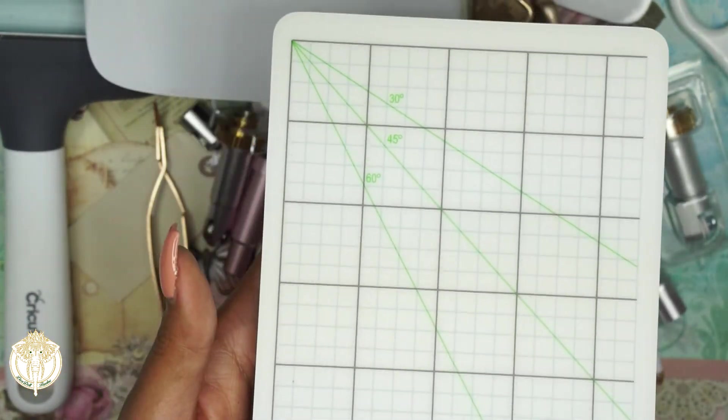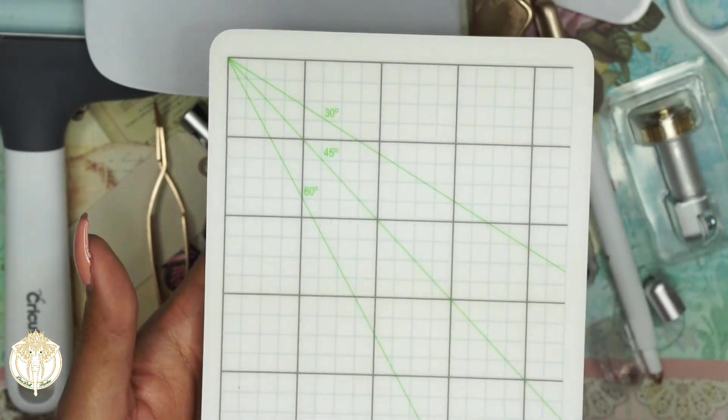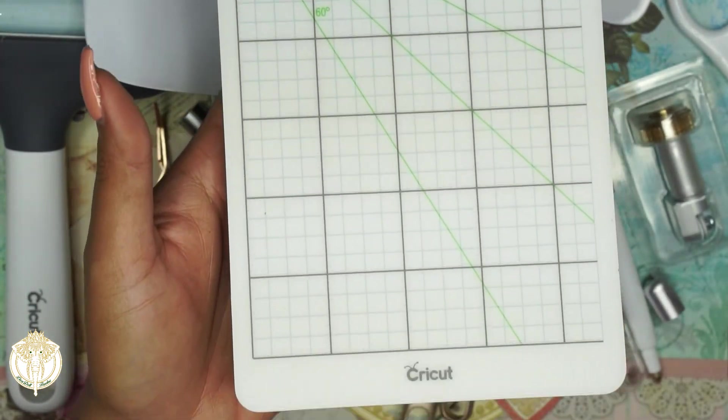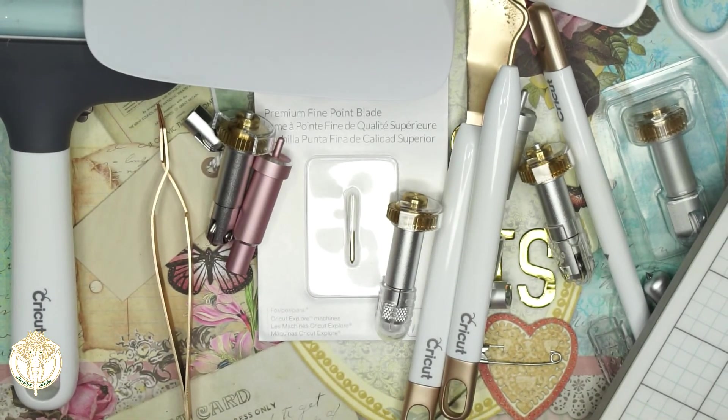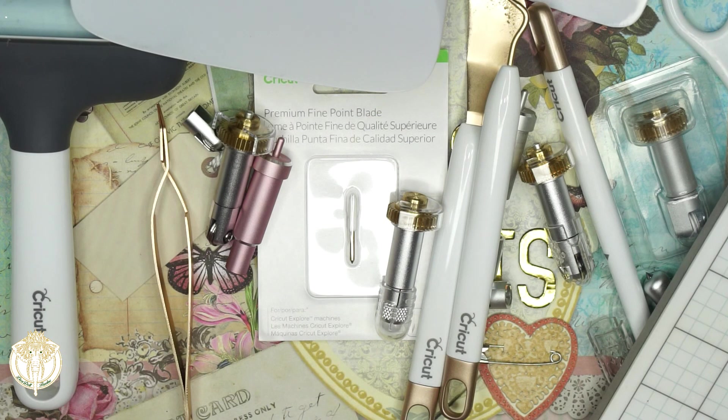The mat also has a hard side with some gritting on it. I'm going to end this video here. I highly recommend having a pen and paper to jot down what piques your interest so you can refer to the Cricut website and see what you may need based on the projects you'll be doing. I'll see you in part two of this video — have a great day, dolls! Smooches. Bye.